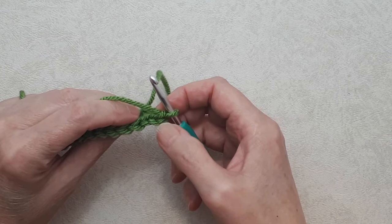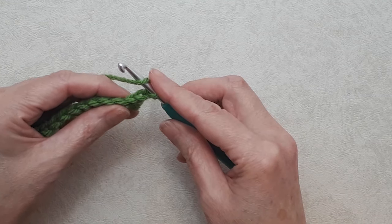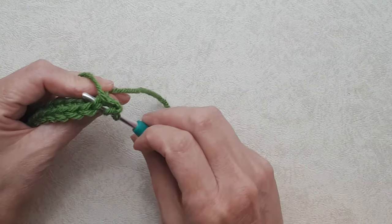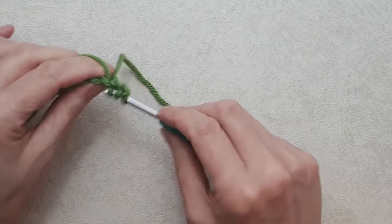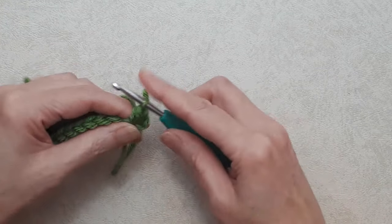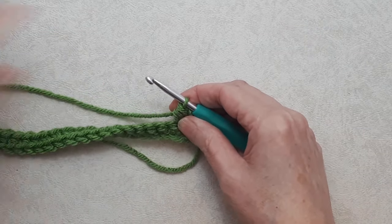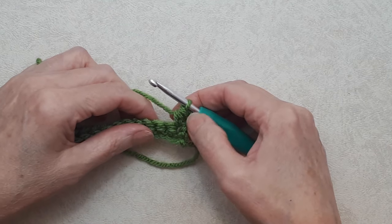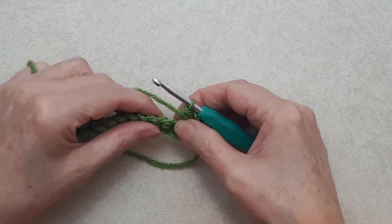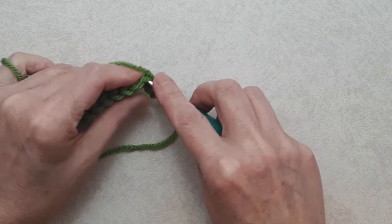Not the chain two, but the stitch right below it — you're going to do a half double crochet. Yarn over, go under both loops of that third stitch, pull through, you'll have three loops on your hook, yarn over, pull through all three loops — that's a half double crochet. The beginning of this row stitch pattern will always begin with two stitches in the same stitch: chain two and a half double crochet. Skip a stitch, yarn over into the next stitch, and work a half double crochet V-stitch.